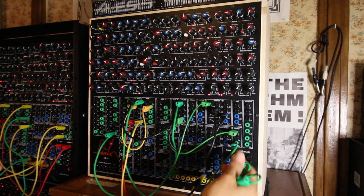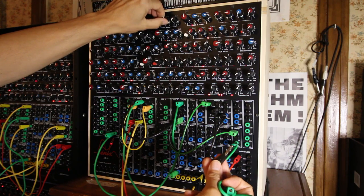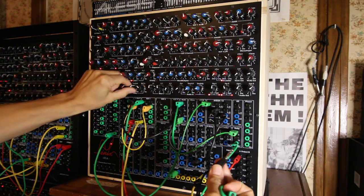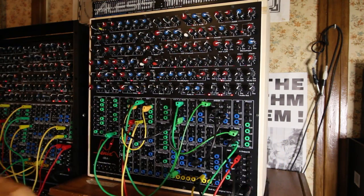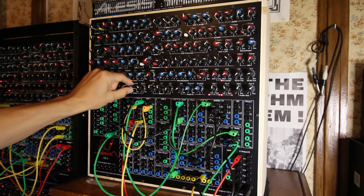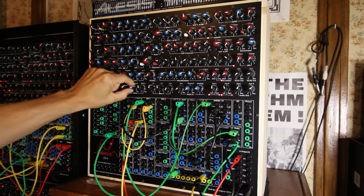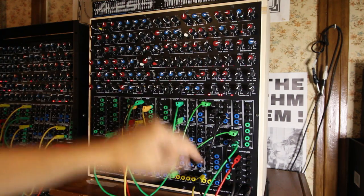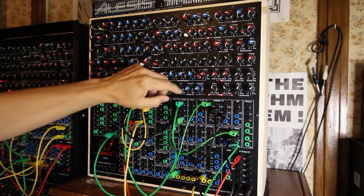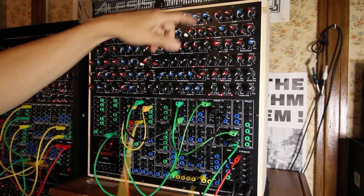If I take the voltage of the sequence off, it sounds like this without feedback. Playing with the feedback, and the output of the delay also goes to a filter with some resonance, and a bit of the same sequence going into the frequency.